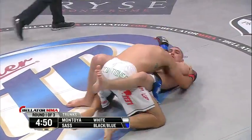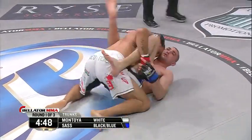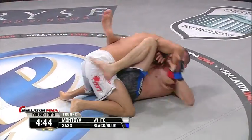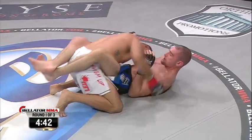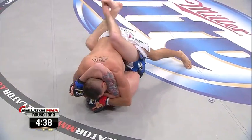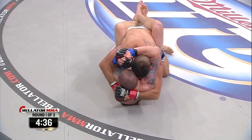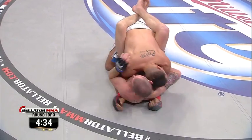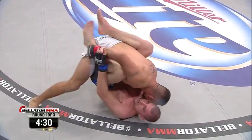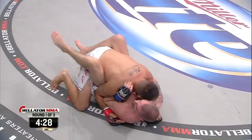Right to his back goes Paul Sass, fighting out of the open guard. Already walking up his legs, trying to step over. See him working the right side of Rob Montoya. Sass flopped to his back — he just did not defend that takedown. Montoya took him right down.